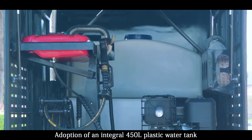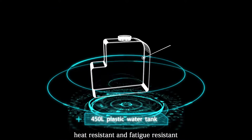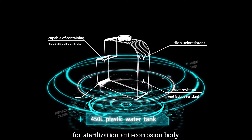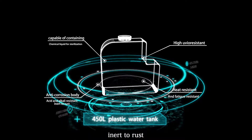Features an integrated 450L plastic water tank that is heat resistant and fatigue resistant, capable of containing chemical liquid for sterilization. The anticorrosion body is acid and alkali resistant, and inert to rust.